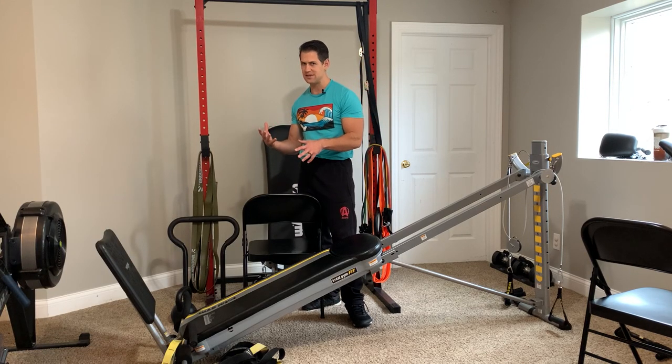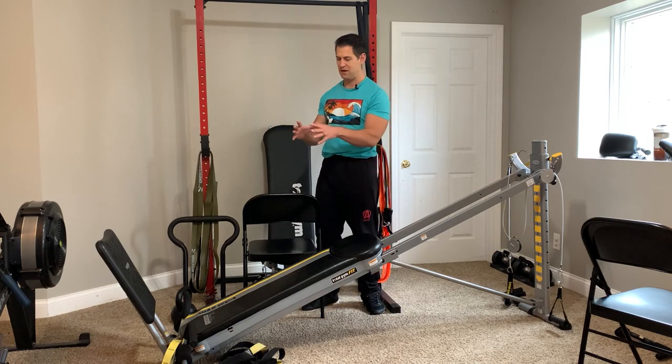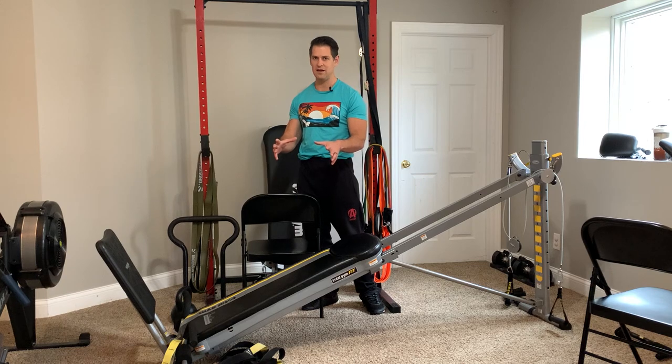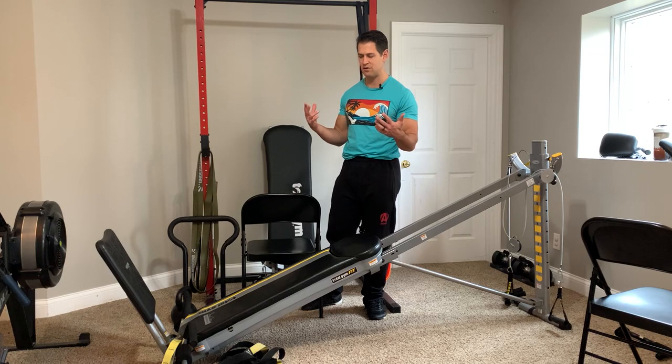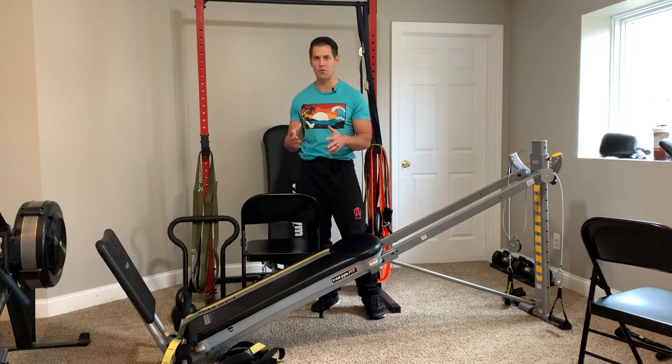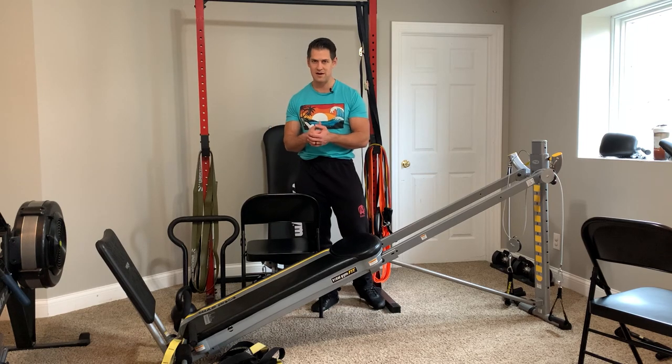If you're in that plus size category and feel a little uneasy about getting in and out of the machine, not having to worry about the machine sliding is a very, very important thing. You want to feel as comfortable as possible and not feel too scared about just getting in and out of the machine.